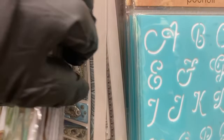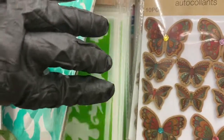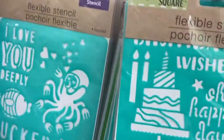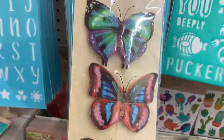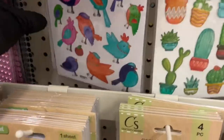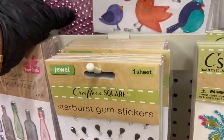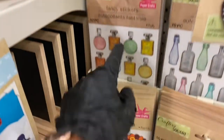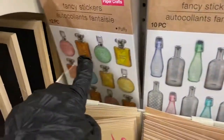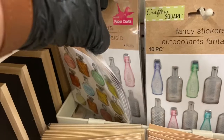Then they have those foil stickers in the back and some more stencils — they have the flexible stencil, the regular stencil, and I think there's an adhesive one. Then some more rub-on transfers and they have the poofy stickers. Look — they brought the gem stickers back. I see the clear ones but I need to get to them. Then they have the fancy stickers — the perfume bottles.